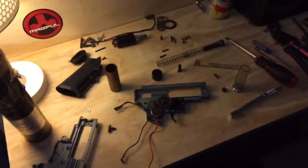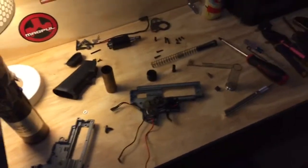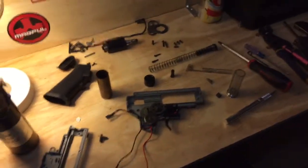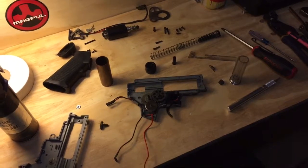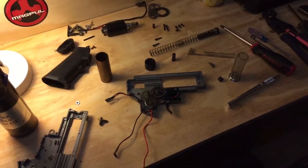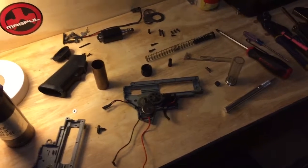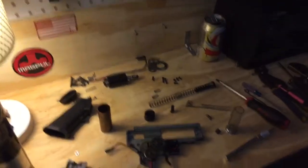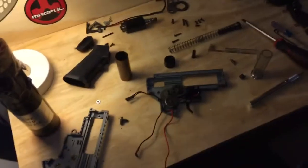Hey guys, what's going on. I just wanted to take this quick opportunity — I have a little peace and quiet. I was thinking about doing it later tonight but there's really not much lighting at night down here, so I just wanted to take the opportunity to show you guys what I kind of built this past weekend.